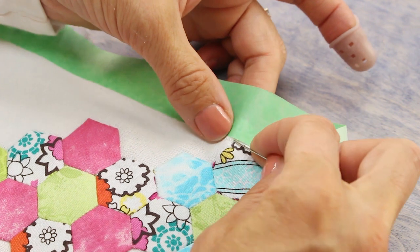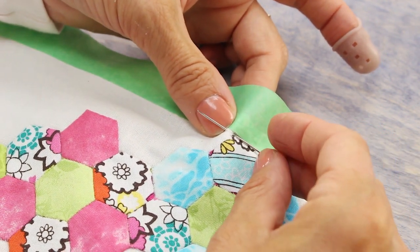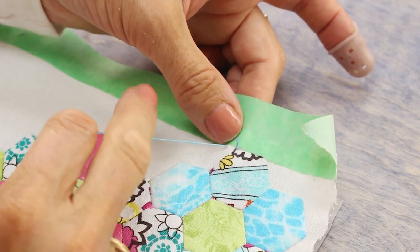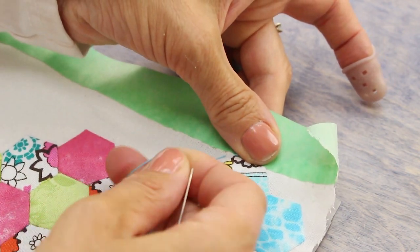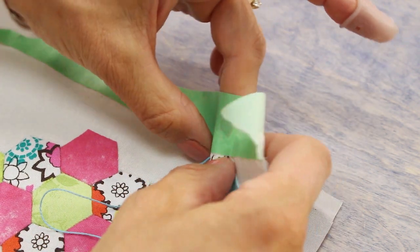Once that's done, I'm going to choose a position slightly before I want my actual quilting to begin and poke the needle through to the batting, but not far enough that it goes through to the backing. Pull the needle all the way to the knot and once it reaches the fabric give it a sharp tug so that it goes through the fabric and gets buried behind. You're now ready to begin your stitching.